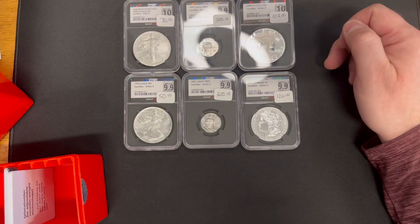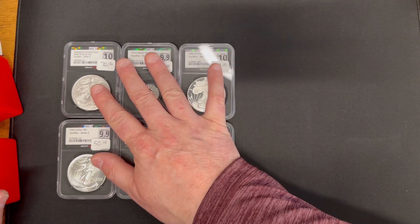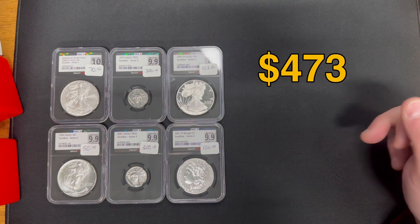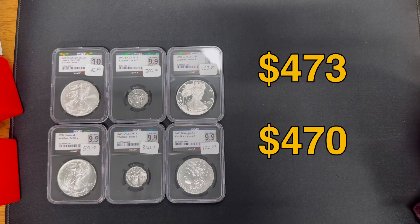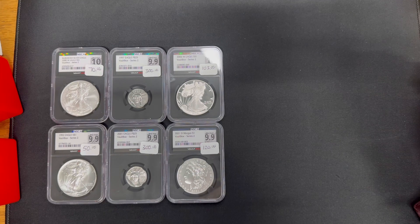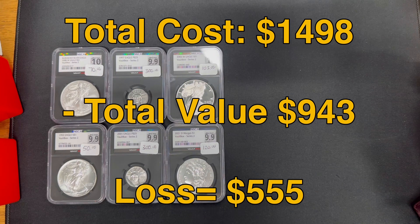So Box 1, this top row, ended up being $473 for an instant offer. Box 2 was $470 for an instant offer — really both boxes were almost identical in value, just $3 separating the two, at least in terms of an NGCX Vault Box buyback price. That brings the grand total of buyback value to $943. With shipping, I spent $1,498. So $943 minus $1,498 equals minus $555. We didn't do very well.